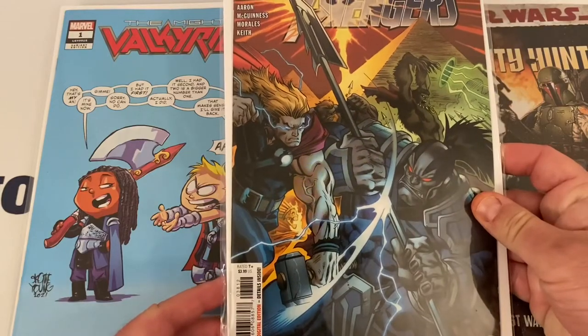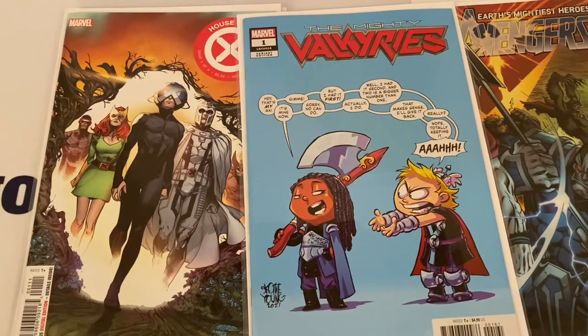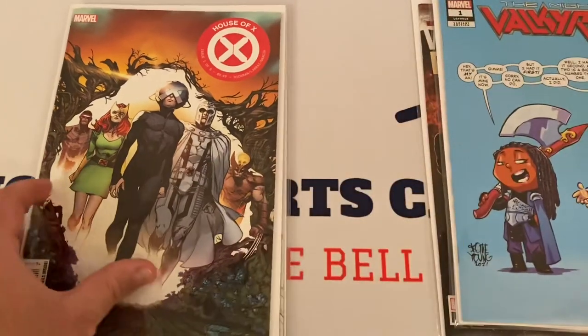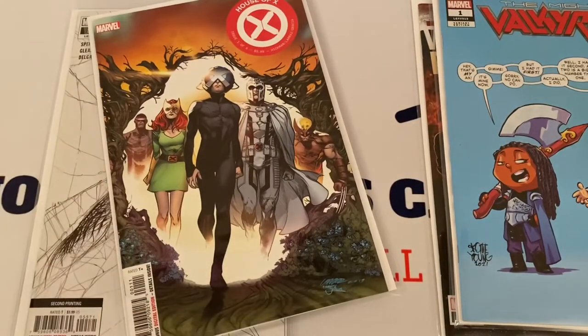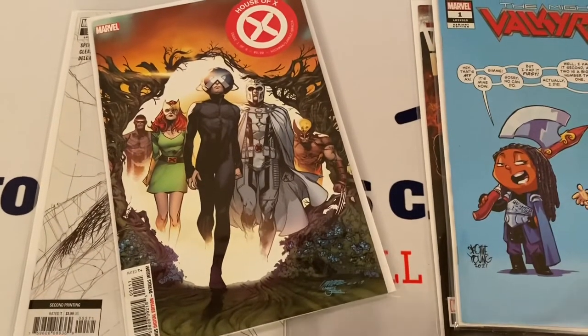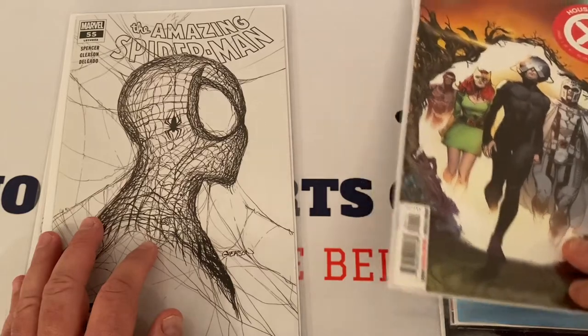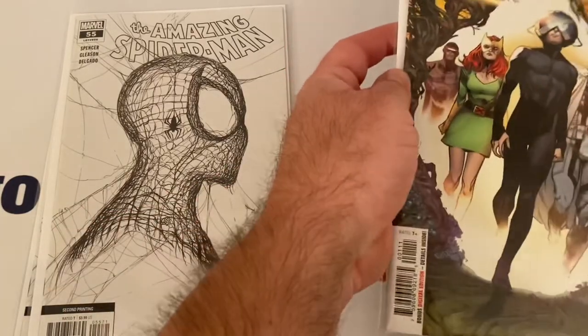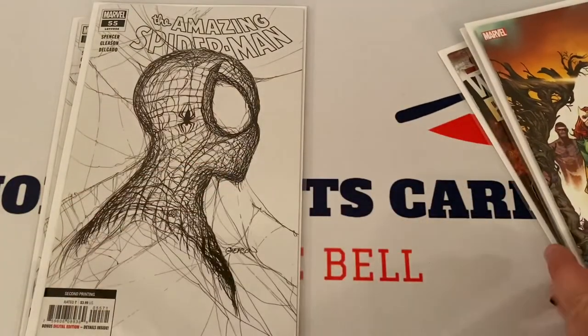The Mighty Valkyries has a different variant edition cover — there's one listed for around sixty dollars, and they roughly go for five to ten dollars raw. The Avengers number 38 goes for about five to ten dollars raw, with one listed on eBay for around fifty graded. This House of X has some damage — something happened down here — but it holds a little value, about five to six bucks raw. Graded, there's one listed for about seventy-five dollars, though given the damage we probably won't send it in.